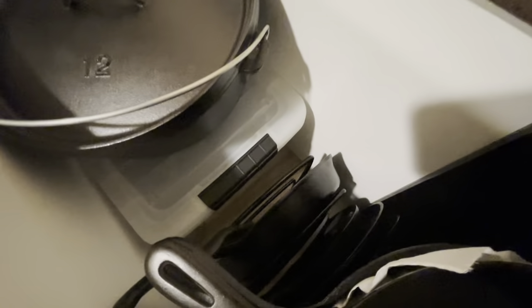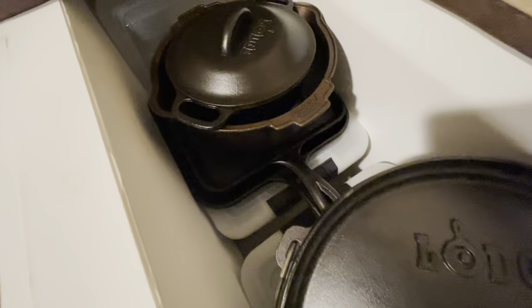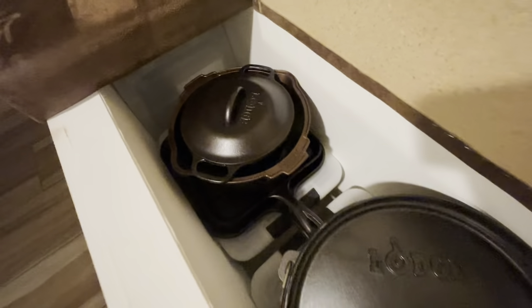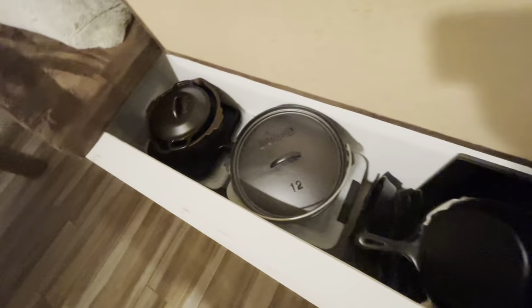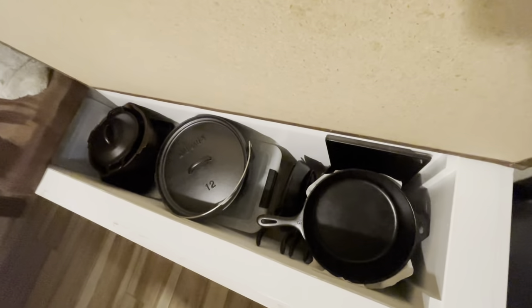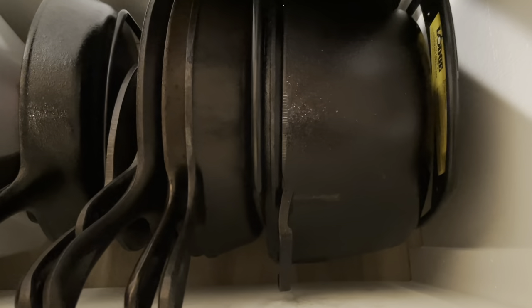In these plastic bins I also have more skillets — a bunch of cast iron stuff. Both of these plastic bins have cast iron. I keep paper towels in between the skillets and everything just to make sure we don't damage the seasoning.